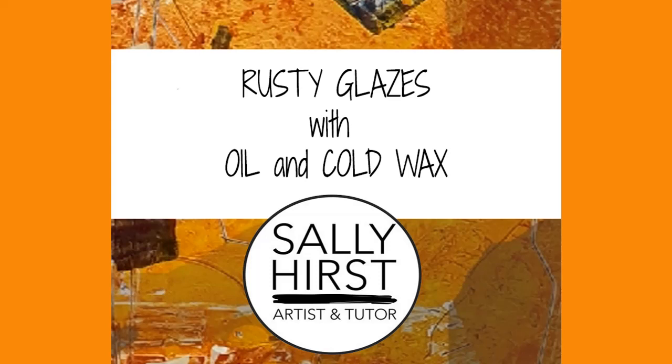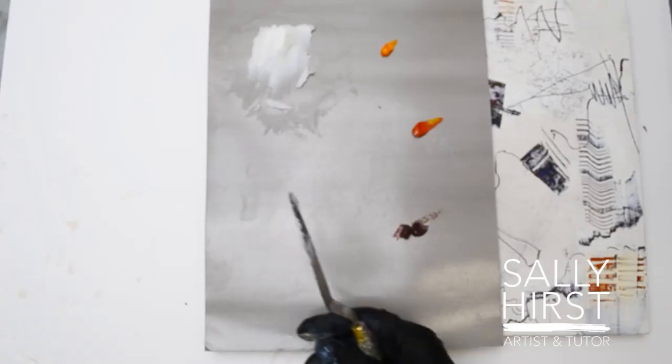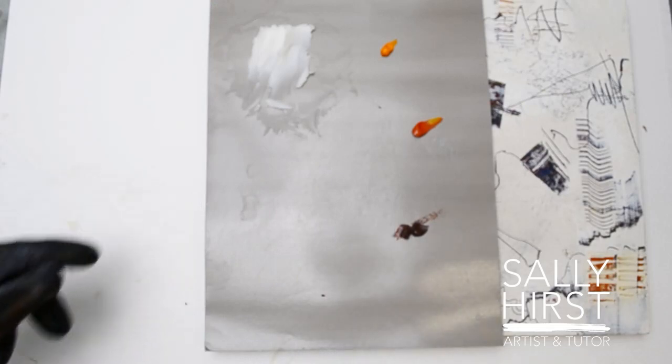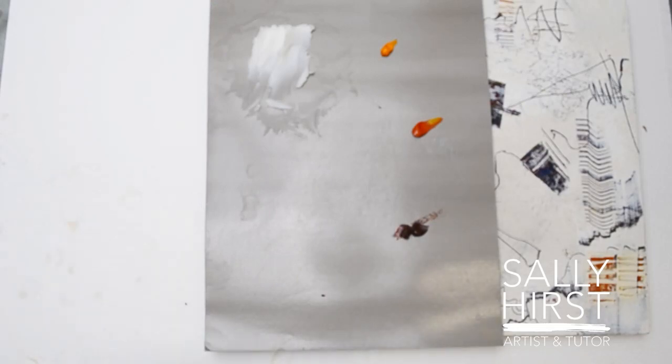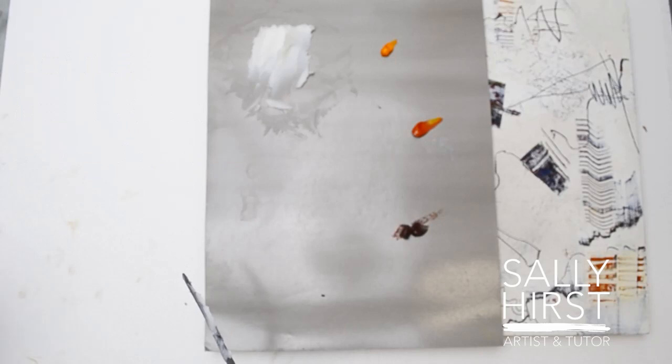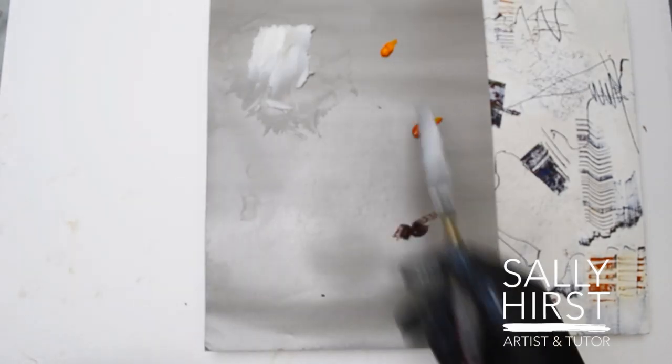The artist Jane Davis, who I highly recommend — fabulous lady — I met her in Miami a few years ago. She's such a generous woman with her online stuff. Her favourite colour is Nickel Azo Gold. It's a golden colour, a beautiful toffee orange. There isn't a real equivalent, I don't think — I haven't found it yet — in oil paint, hence my searching.